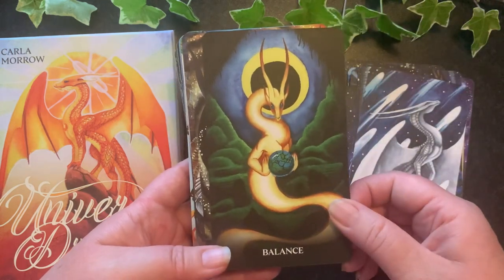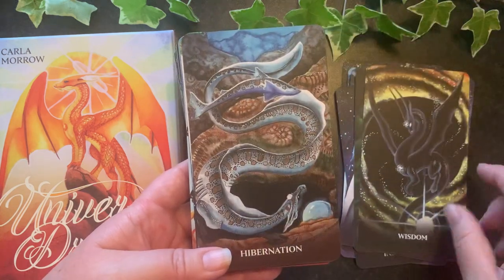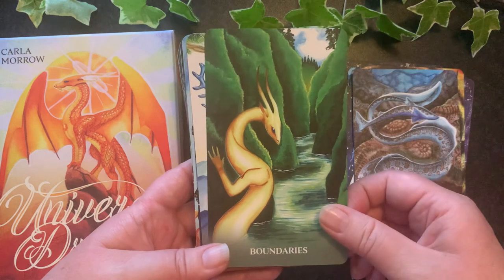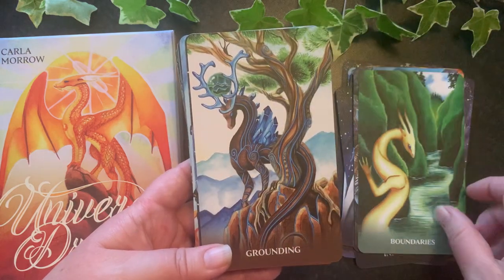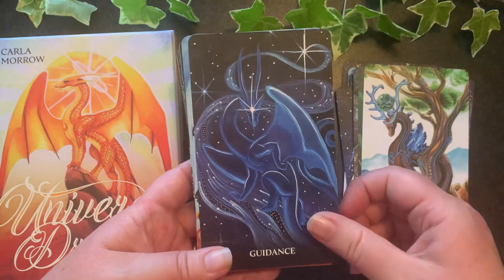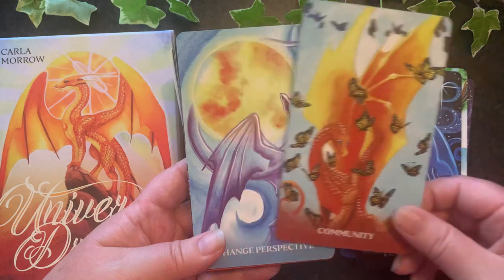I would definitely also use this deck if there was particular dragon energy I was working with — having that card would help me connect and would be good to meditate with or to add to your altar. If you're working magic with a specific dragon, definitely have that card on your altar.